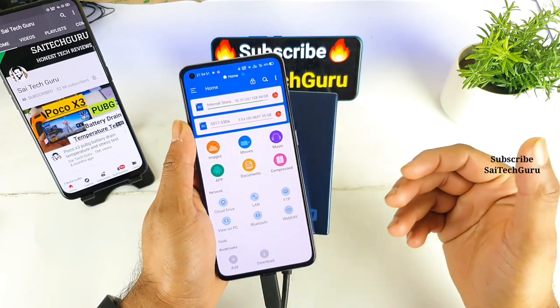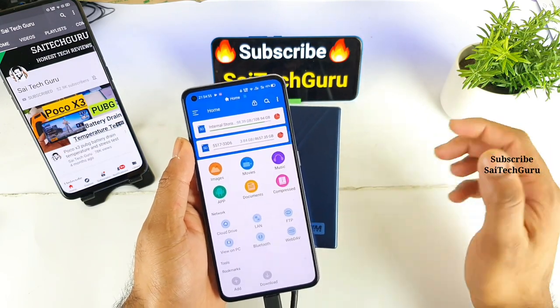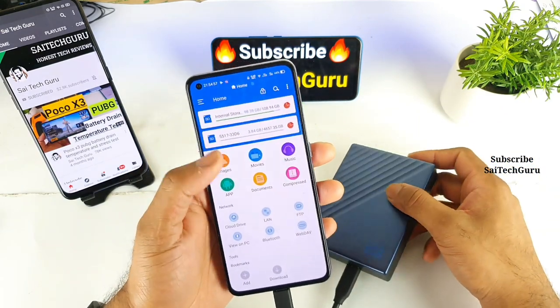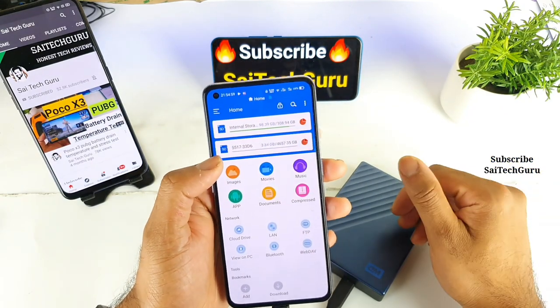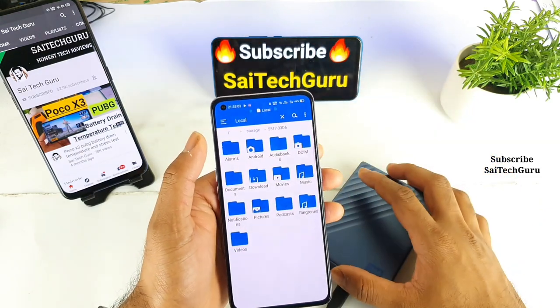You can just carry it with you wherever you go, wherever you travel. And whenever you want to copy movies, you can directly copy from the hard disk into the phone in a similar way. So now let me try to copy one of the folders from the hard disk to the phone.